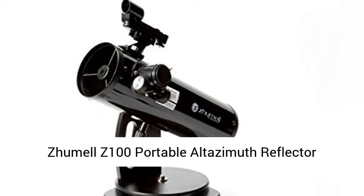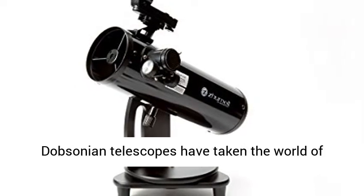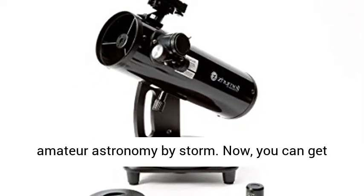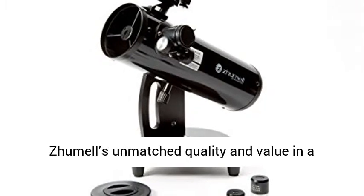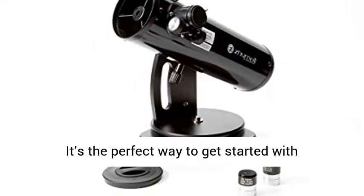Jumel Z100 Portable Altazimuth Reflector Telescope. Jumel's innovative Z-series Dobsonian telescopes have taken the world of amateur astronomy by storm. Now, you can get Jumel's unmatched quality and value in a portable tabletop Dobsonian with the compact Z100.